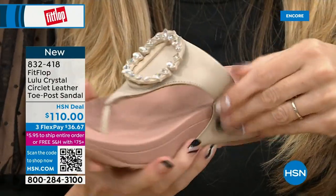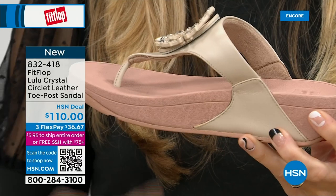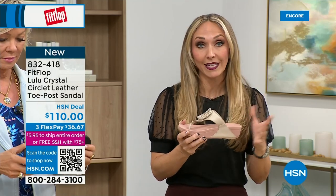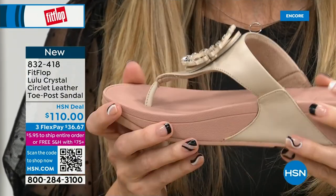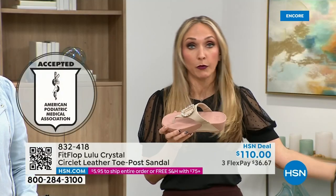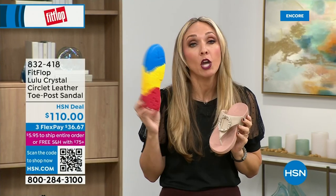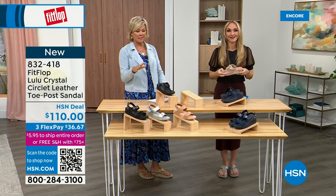You have the faux leather all the way down the side with this padded toe post. The micro wobble board technology is that triple density foam — firm cushioning at the heel, soft density foam at the arch, medium density foam at the toe box to absorb pressure and diffuse all your weight evenly. There's a little lift to properly align your foot. All of FitFlop's shoes are approved by the American Podiatric Medical Association.